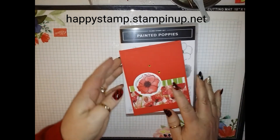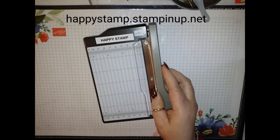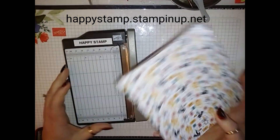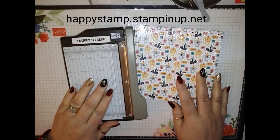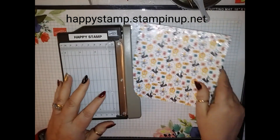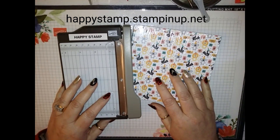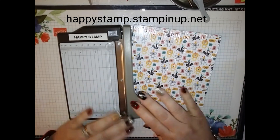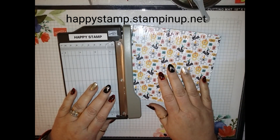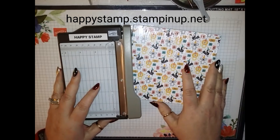One other thing going on right now is our incentive for joining Stampin' Up! For $99 you get $125 worth of product that you pick out, free shipping. You're also going to get this mini trimmer — really cute — a 6x6 packet of designer series paper. This is a little sampling of all of the papers in the occasions catalog that is current right now. And then you're also going to get a stamp set of your choice. So that's $99 with free shipping. If you have any questions on that, feel free to leave me a comment below.